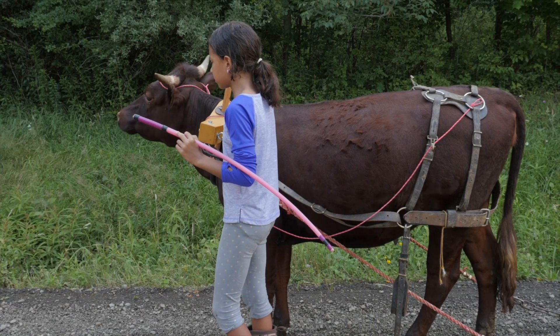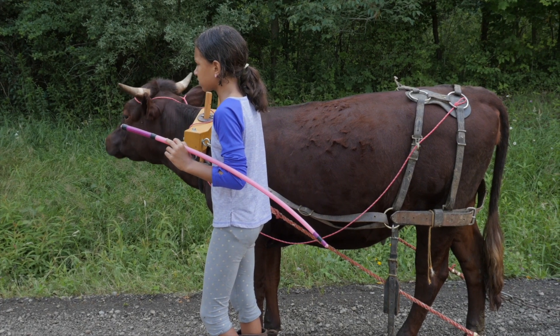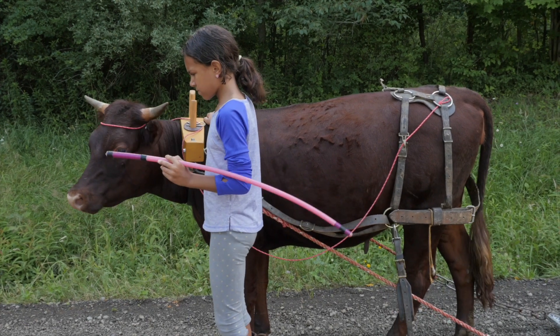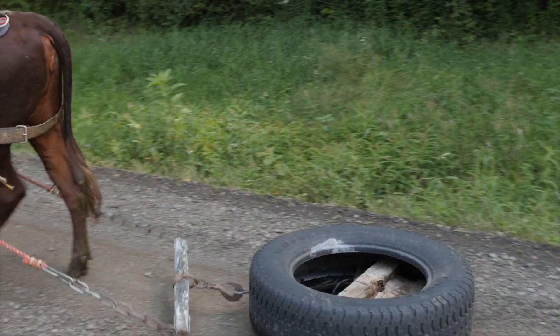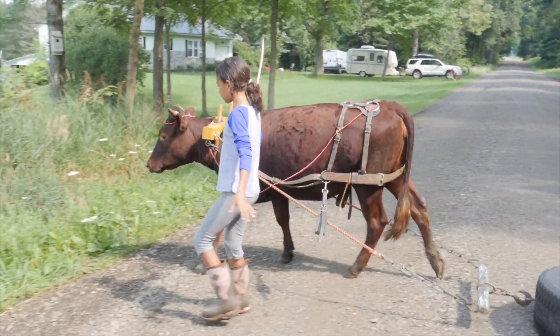We don't even start out halter breaking them to walk. We just start driving them. Inevitably, you will break them to lead with a rope at the same time when you're breaking them to drive. We typically do start out with a rope halter. She has a little red horn tie on this heifer right now that is just an emergency brake.